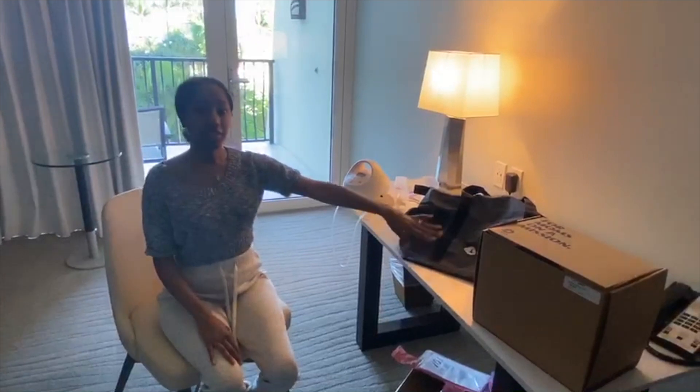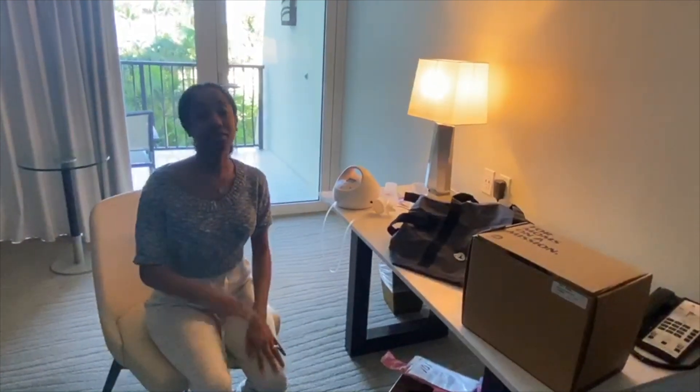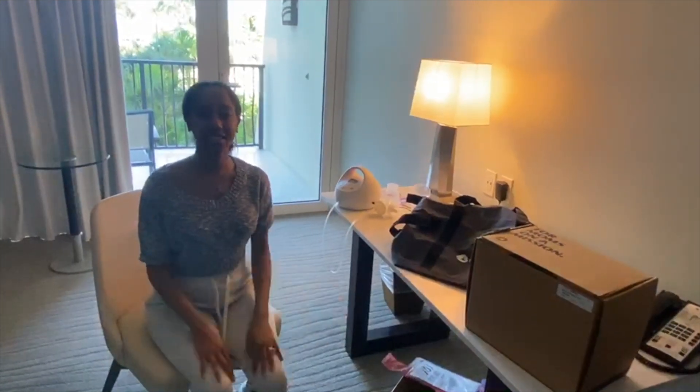So thank you for tuning in, and I hope to see you next time. If you haven't subscribed, definitely subscribe to my YouTube channel. I'll see you soon. Bye.